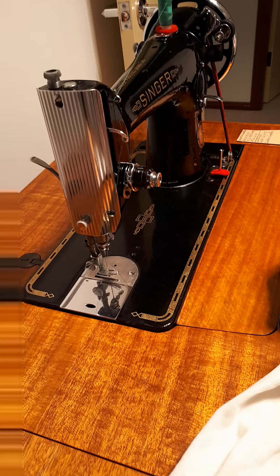You can go fairly slow on the machine if you want, or you can go really fast. I'm going to go slow. And we'll stop it there and have a look at the stitches there.